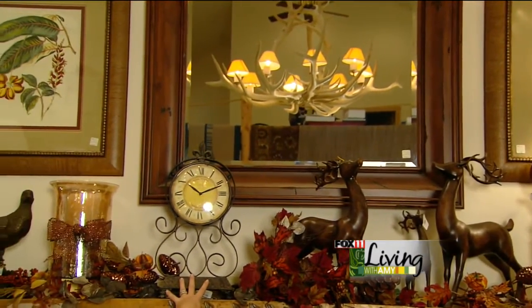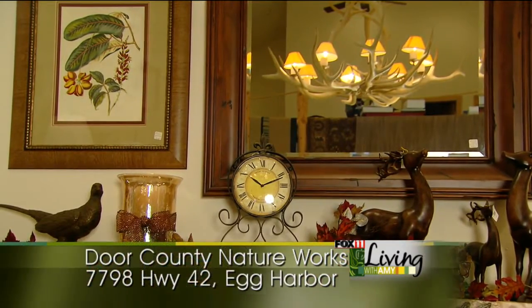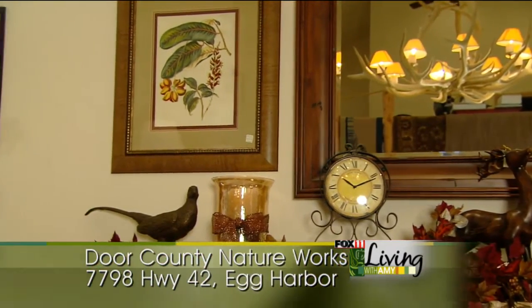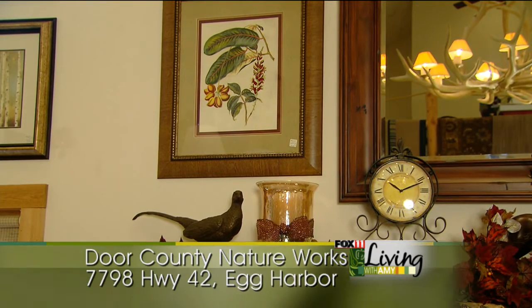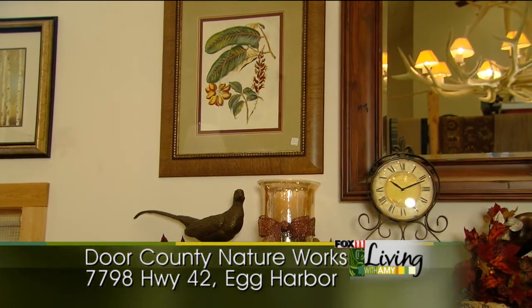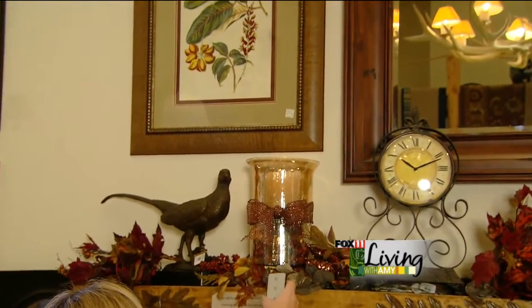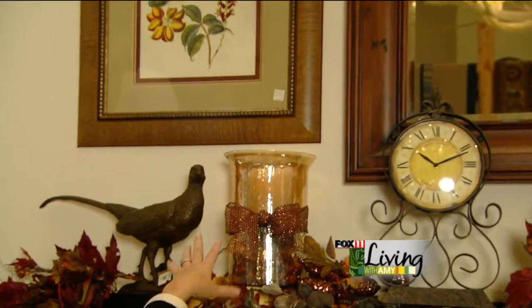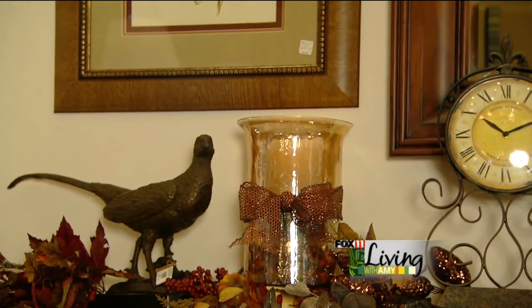We have a clock, and it's a little larger scale — this wouldn't have nearly the same impact if it was a small clock. And then over here we have a candle holder that's filled with acorns at the bottom. We tied it with a really pretty fall ribbon, and this is one of our favorite items because it's remote controlled, which is great when you have something up high. Especially if you had several candles, this remote will work all of them.